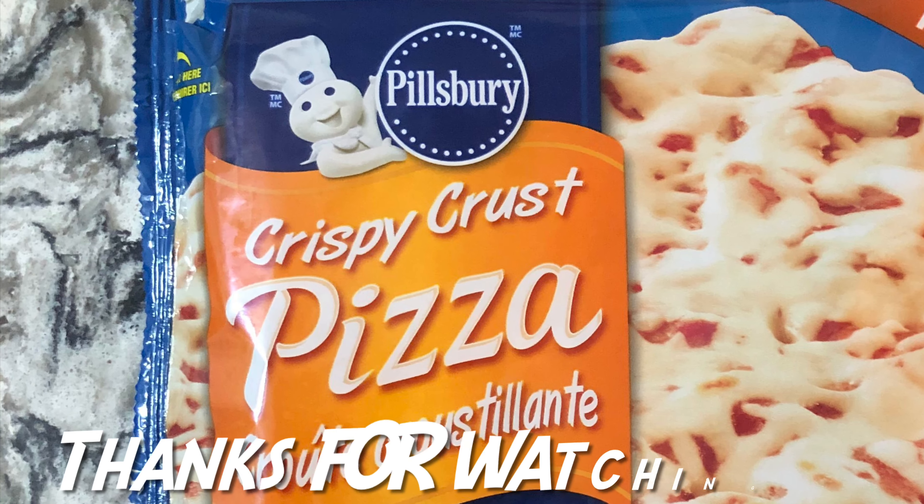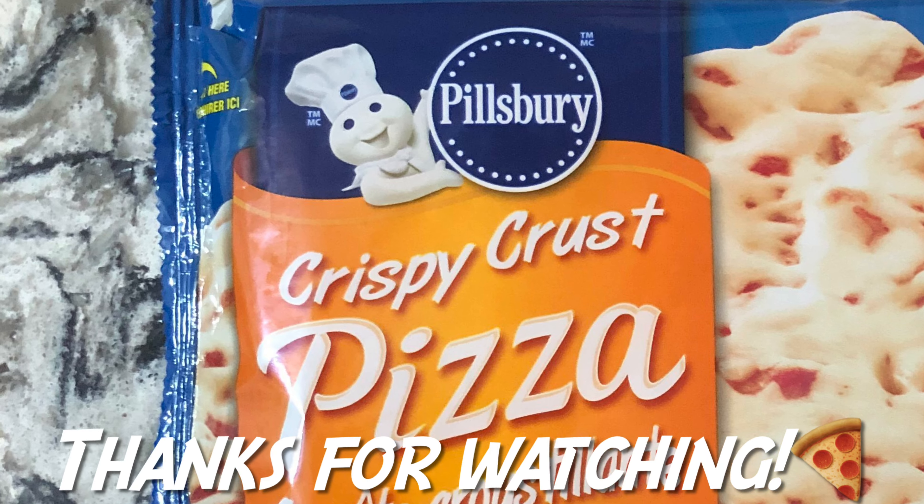Hey everyone, thanks for watching my review of Pillsbury's frozen cheese pizza. Please subscribe on YouTube and hit that like button if you can. Cheers.